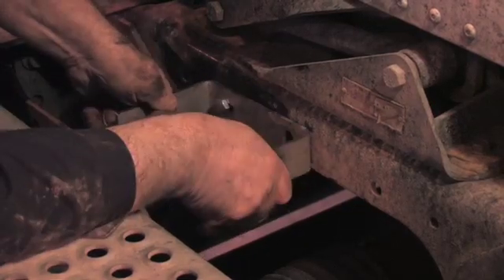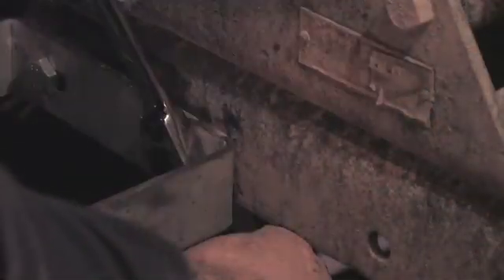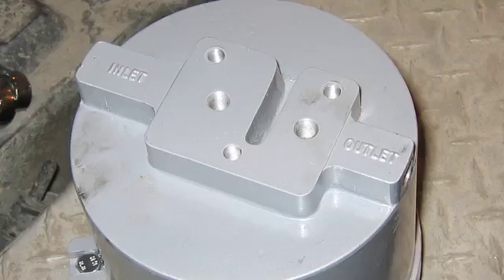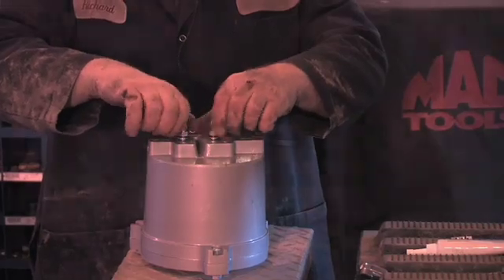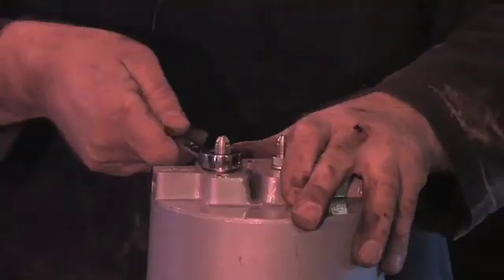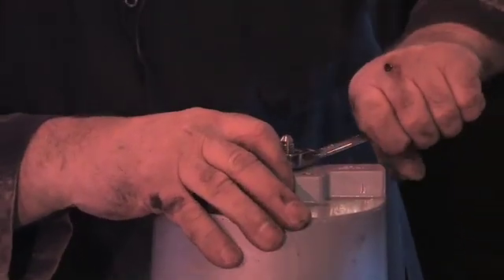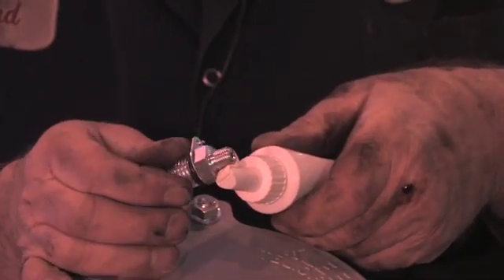Bolt the bracket in place, making sure the bolts are tight. Install the two fittings with washer seals to the inlet and outlet ports on the bottom of the bowl and carefully tighten them with a wrench. The sample port is next — apply sealant to the threads.